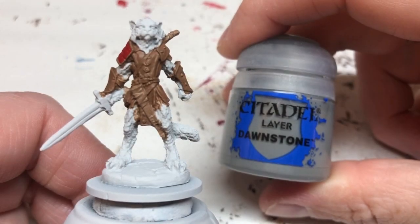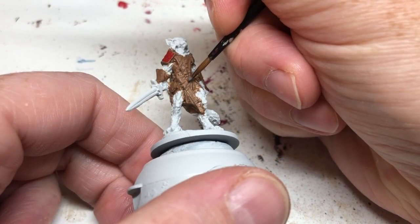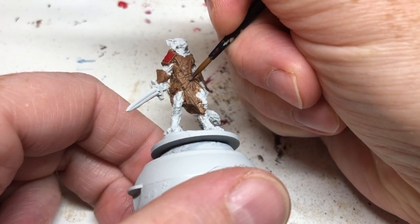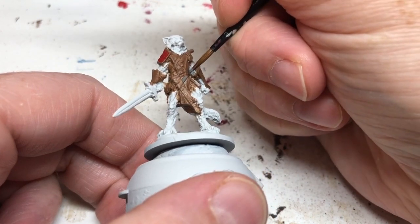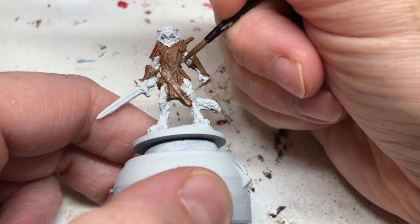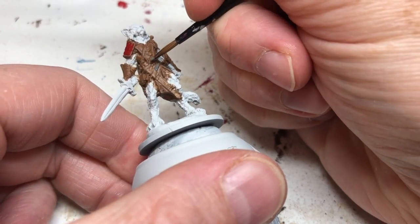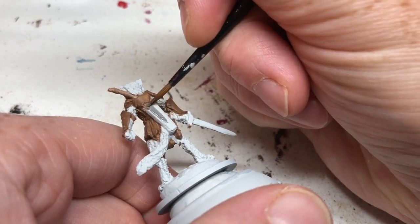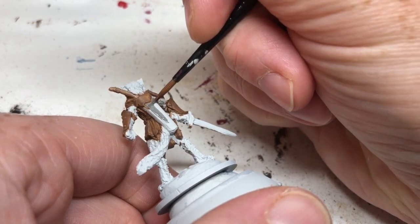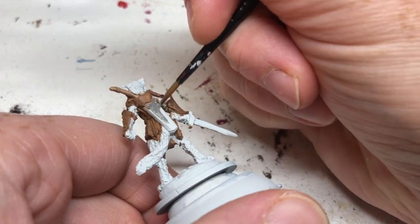I'm switching to Dawnstone, which I find is quite a good color for leather straps and belts — so we're going to fill in all the thongs, straps, and belts, anything that would be a worn leather item. I'm also going to paint the quiver with it and give the arrows a solid coat of Dawnstone as well.